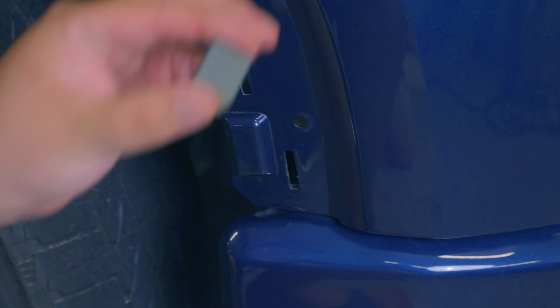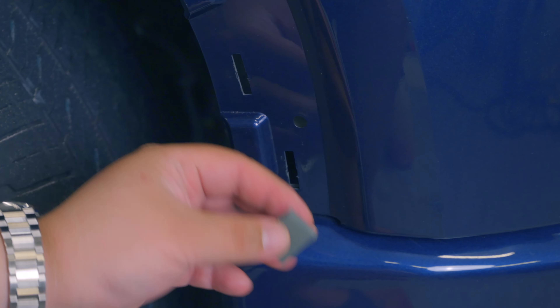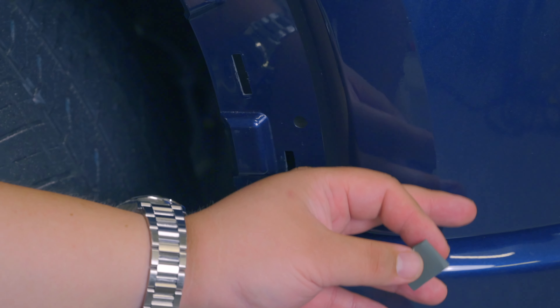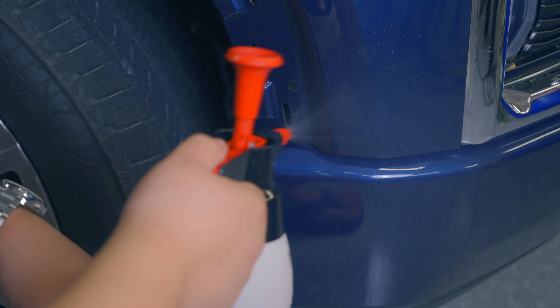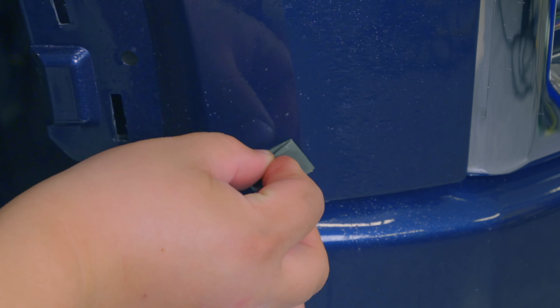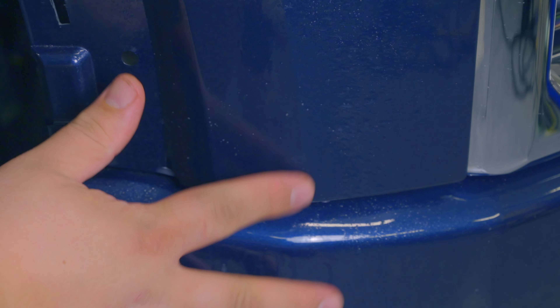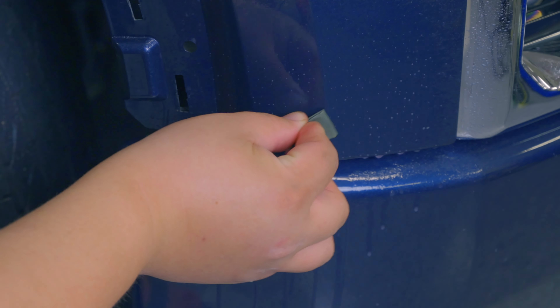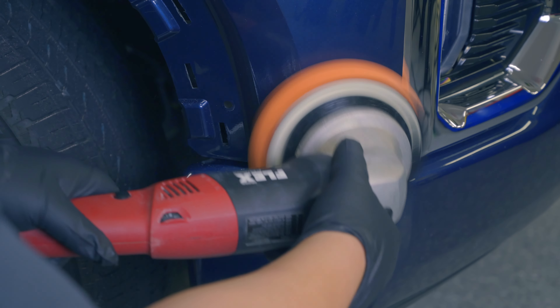We're just going to use a tiny bit of 2000 grit sandpaper that I've folded over a bunch of times to make a hard flat surface, and we're just going to take some of this down right here. For this I'm going to use detail spray, but you can use water. Essentially what we want to do is just work on the small little area here very carefully — we really want to feel it, and as it starts to smooth down, that's good. That's feeling pretty flat. The number two polish and the medium cutting pad should do the job. That polishing got rid of all our sanding marks.